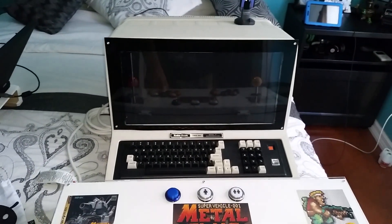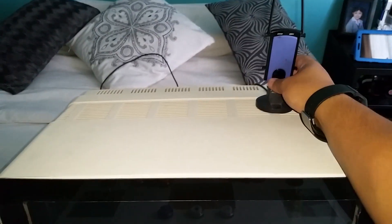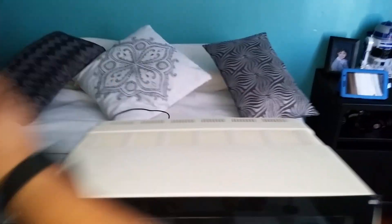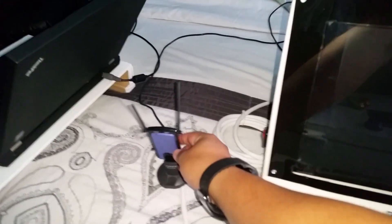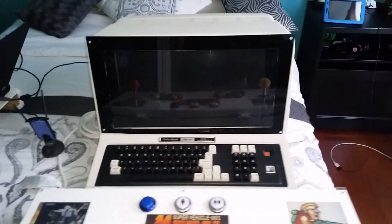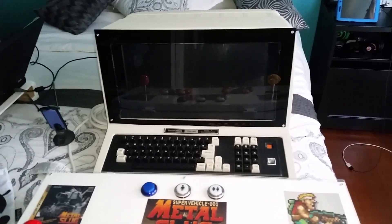The TRS-80 also has a LAN port for internet access, just in case I ever need it. I'm not really going to use the internet on it — I did once, but I don't really want to because I'm running Windows XP on this computer.